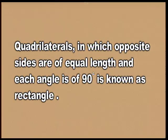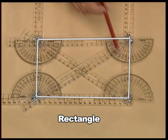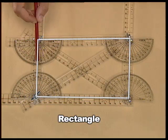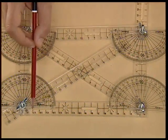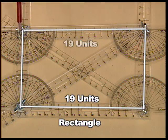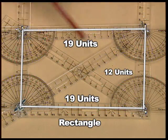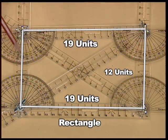Using the plastic strips, let us now make a rectangle and verify its properties. This is a rectangle. Let us measure the sides. Opposite sides of the rectangle are always equal in length. This side measures 19 units. This side also measures 19 units. This side measures 12 units. The opposite side also measures 12 units.